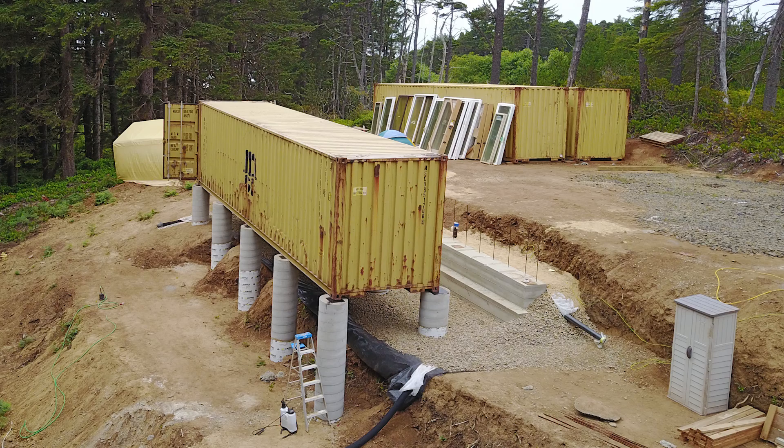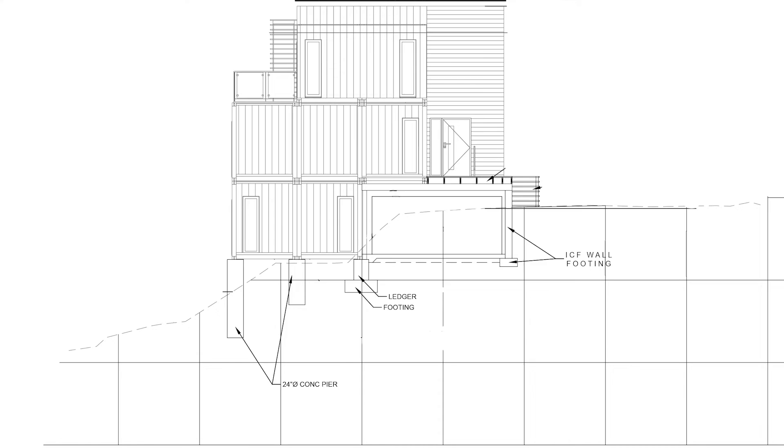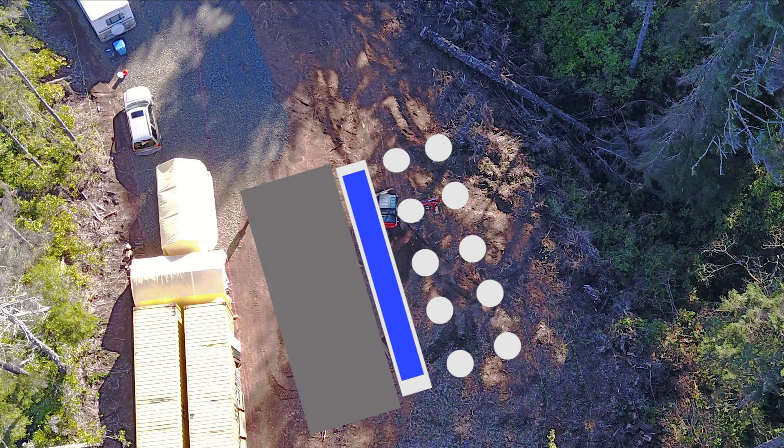It really depends on the land and what's available in your area. On our land, the steep slope dictated the design of the house and the foundation. We have to do our foundation in two phases due to the limited access for larger equipment. We have to do phase one before moving to phase two, so the crane can come in and place the containers on the far side. For phase one we have ten pillars, one footing, and one ledger. Phase two will be a slab and ICF wall.